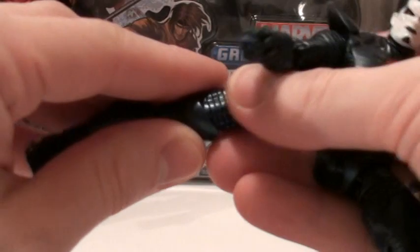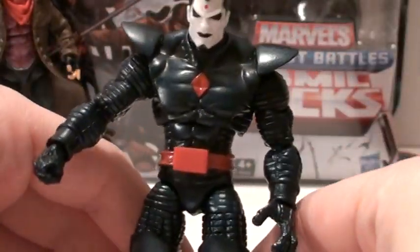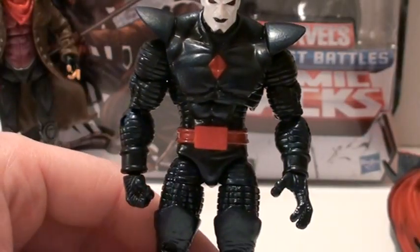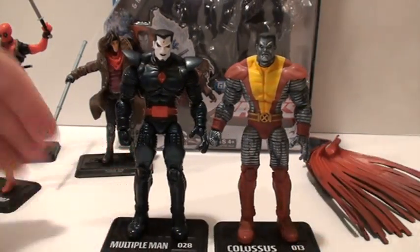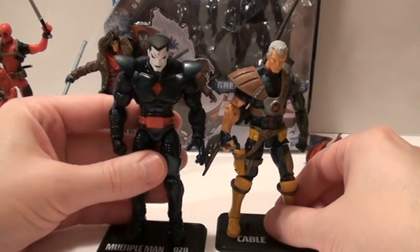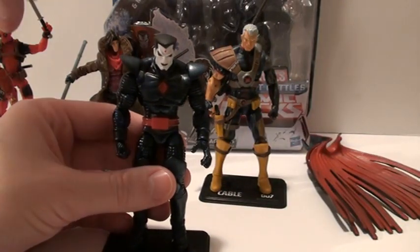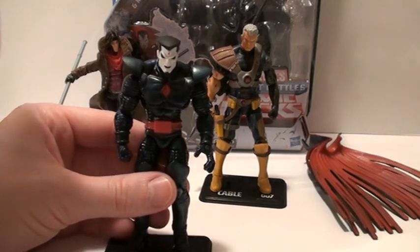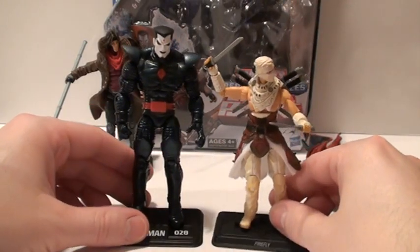Now let's do a size comparison. You can see that joint comes off again — don't let that deter you at all. There's a way you can make that tighter with super glue — I might put a video up on how to do that. Here he is next to Colossus — same size, of course. He's a bigger character, so next to Cable he's a little even taller than Cable, who is a tall figure. Next to Deadpool, he towers over him. Next to Storm Shadow from the Pursuit of Cobra line, he's a lot taller than him as well.